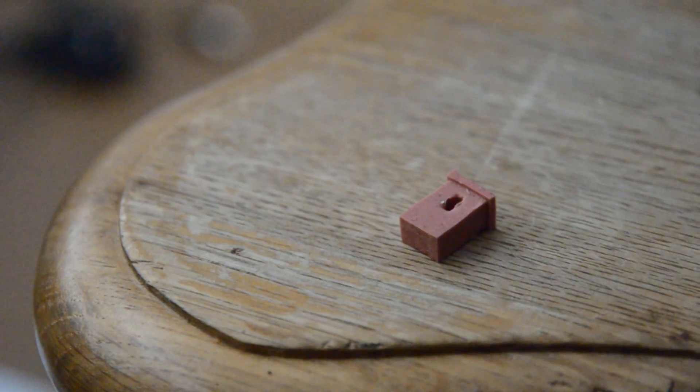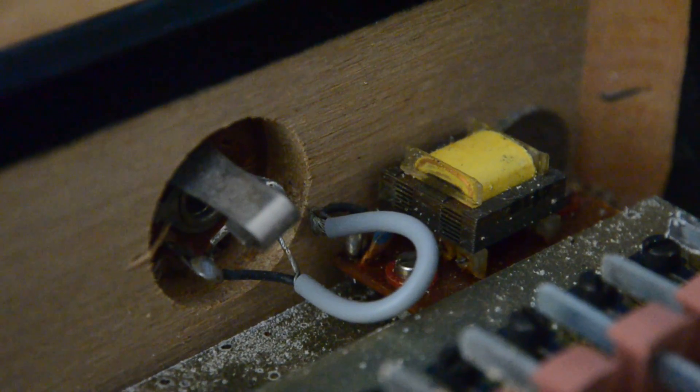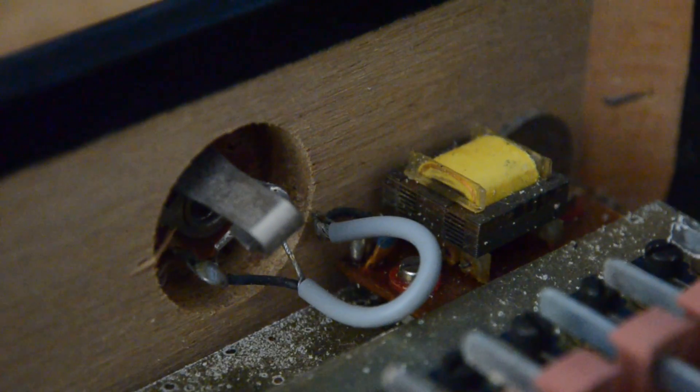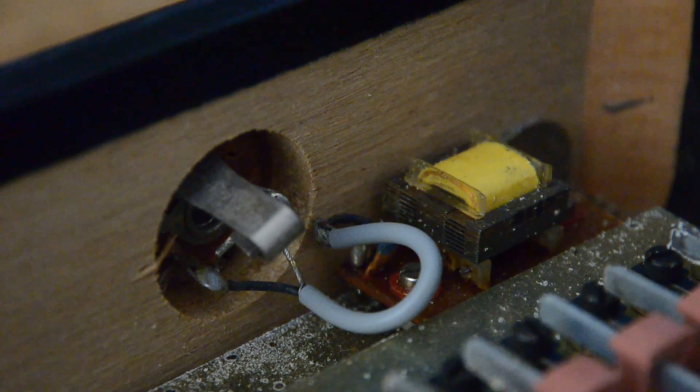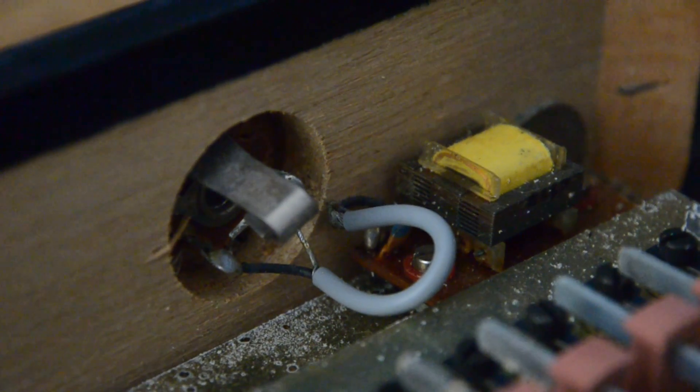One thing that really strikes me as interesting is look at these tiny pickups — it's interesting how small they are and how many turns of wire they have. I guess this is possible because they're coupled with a transformer, so these tiny pickups are going to have a tiny voltage but the transformer will allow it to increase that voltage to a level that works with similar instruments. This is a great way to keep the cost down, and I wonder how much that influences the sound that this makes.